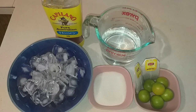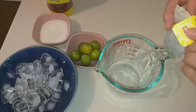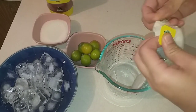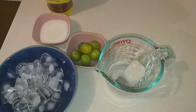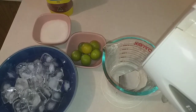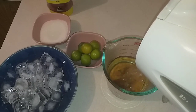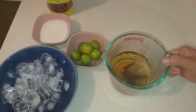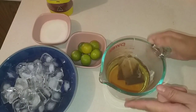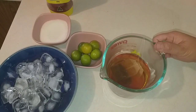Bây giờ mình sẽ bắt tay vào làm món trà tắc ngày hôm nay. Đầu tiên là mình sẽ ngâm trà này, mình sẽ mở cái túi trà ra, cho vào đây và cho nước đun sôi 300ml vào. Mình sẽ ngâm những cái túi trà này cho nó ra hết trà trong 2 cái túi, cho nó thơm, nó ngon, khoảng 5 phút. Mình để nó qua một bên đi.